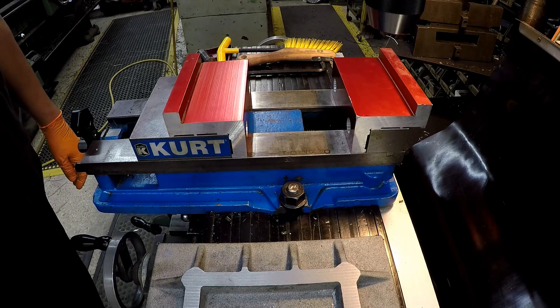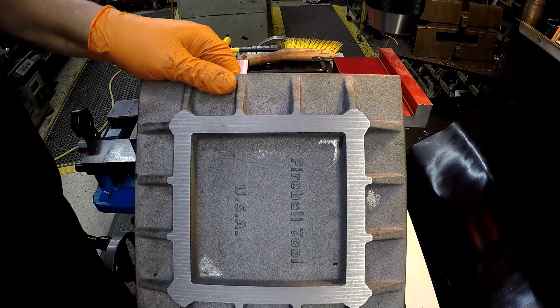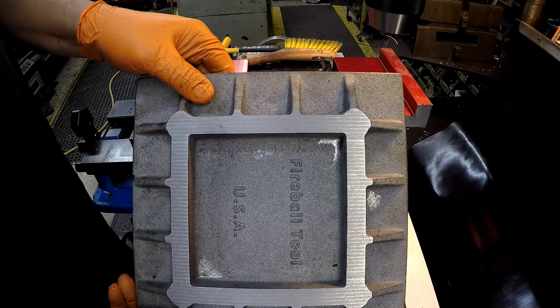We are getting geared up on the vertical mill here to get our hole pattern drilled and tapped in the fireball fixture plate.